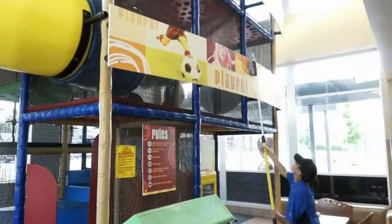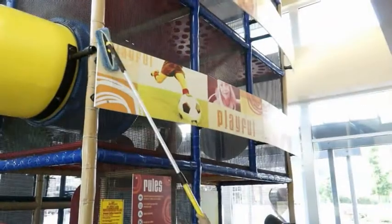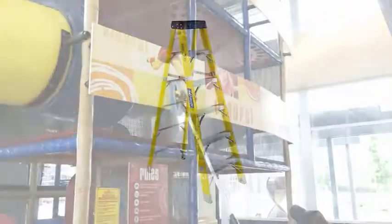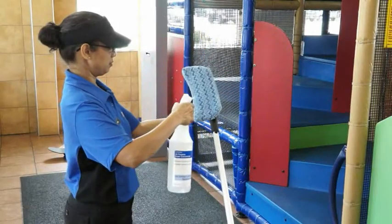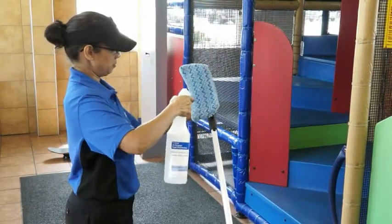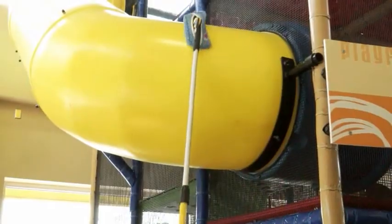For high places, dust the exterior of the play place and components using a clean dry pad and an extension cleaning pole. Never stand on a ladder to clean your play place. Spray the cleaning pad with APSC solution to clean high places or hard-to-reach areas on the exterior, and allow surfaces to air dry.